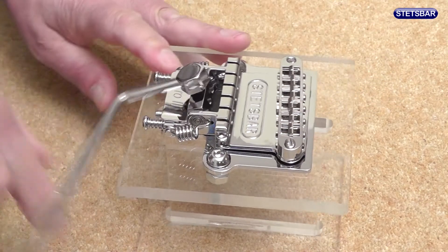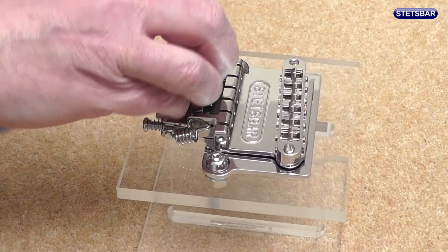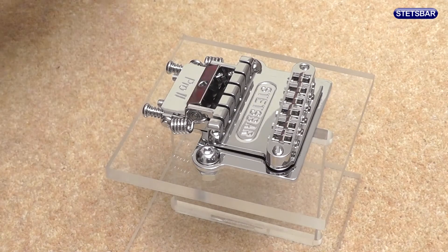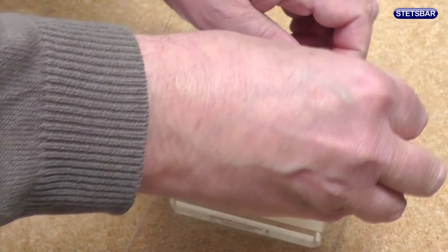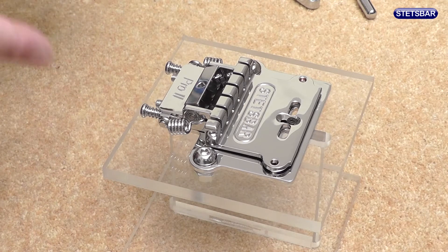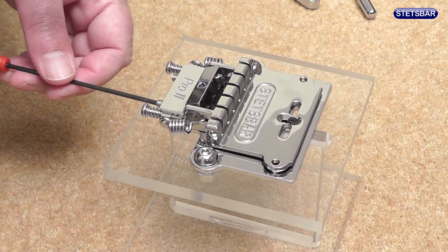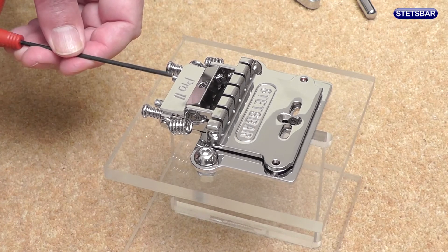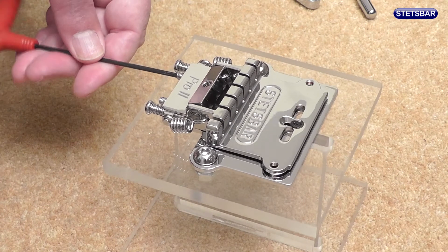Let's start by taking off the arm, and then we will take off the bridge. Now the first thing we want to do is to make sure there's no tension in the system, so we're going to use the allen wrench just to undo the tension adjusters at the back of the unit.